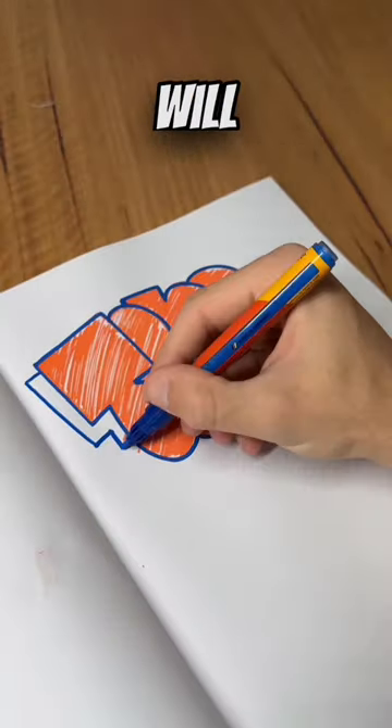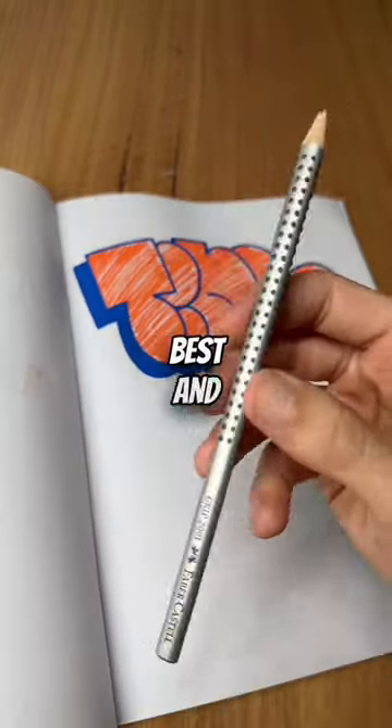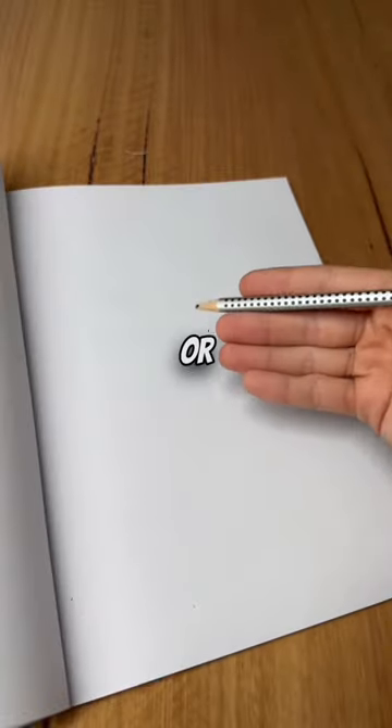Researching letters and practicing will allow you to slowly develop your own styles. Now, the best and fastest way to improve your throwies — simply grab a pen or pencil and practice your throwies over and over again.